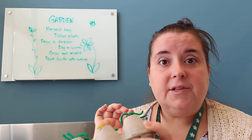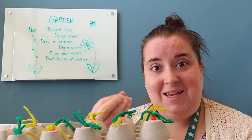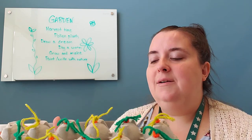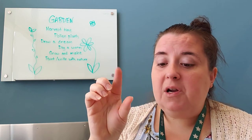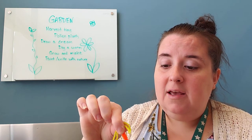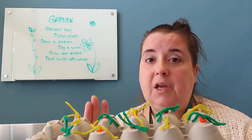One thing I like about the carrots is you can talk about how carrots grow — we don't see most of what's growing, we just see the greens on top. Because carrots are a root vegetable, all of the exciting part that we eat is down below. I really recommend doing this because there's a lot of math involved, and it's great for fine motor skills — the writing muscles we need — whether you use pipe cleaners or popsicle sticks.